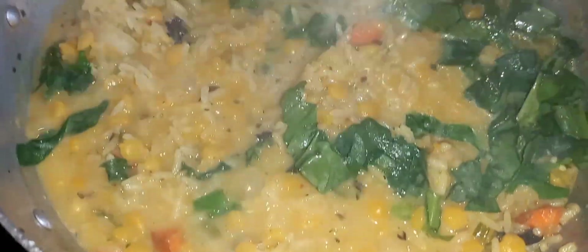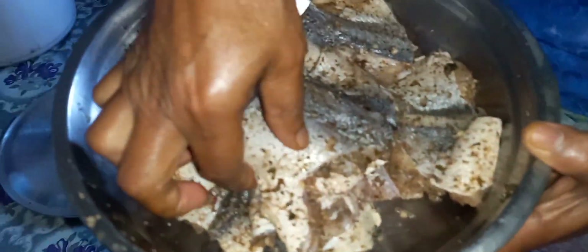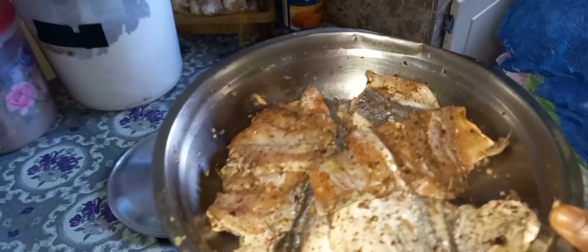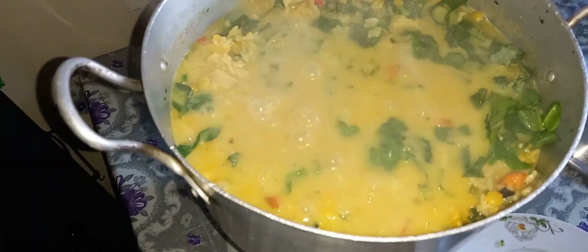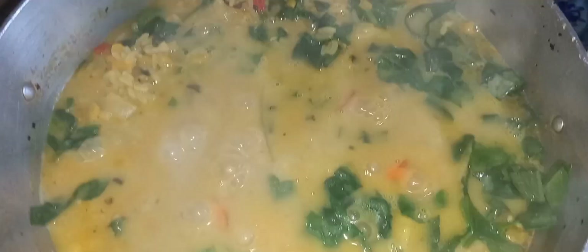Over here I have some seasoning fish — some bangamere — well seasoned with some green seasoning, garlic, black pepper, and salt. This is bangamere fish and I'm going to fry it on top. I also made some mango chutney — I grated some mango with some pepper, salt, and garlic — mango chutney to eat on top of the rice.